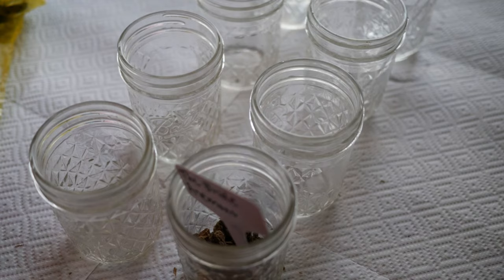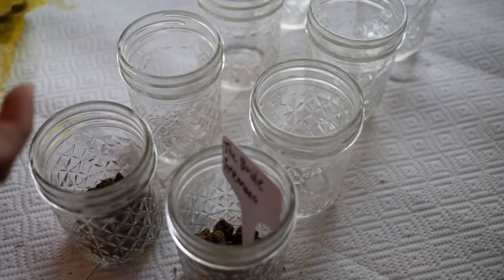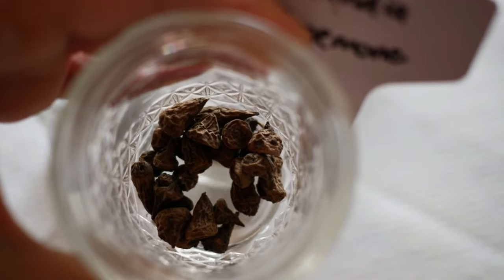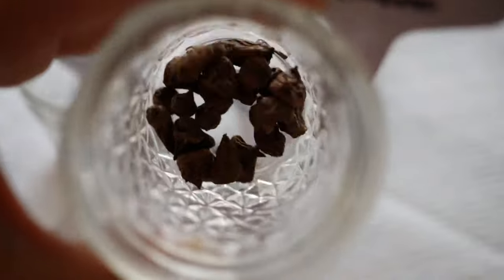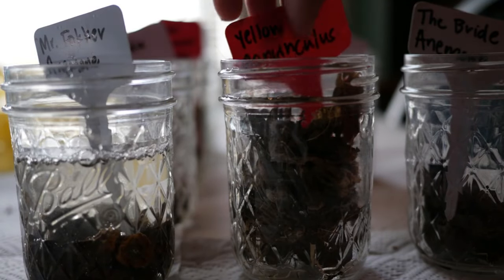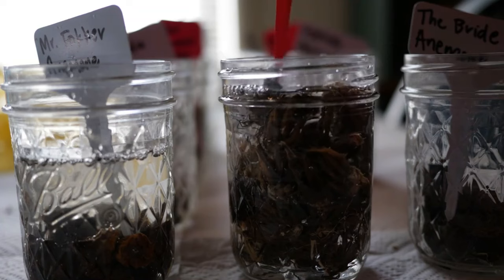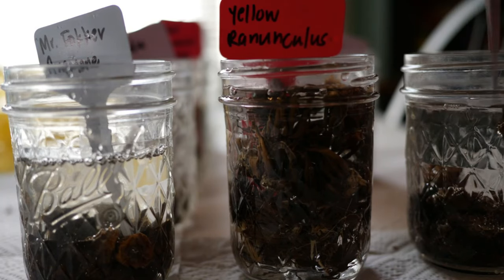At most I soak my anemone corms maybe four to six hours, because anemone corms do tend to rot if conditions aren't ideal. Some people suggest using an air bubbler like a fish tank bubbler, but take it from me — I've tried that. There's no reason to make this more complicated than it needs to be. Just regular water, soak them for a little bit if you choose to. Honestly, I've had some rot issues when soaking in the past. This past season I grew 250 anemone corms, did not soak them, just planted them up in a tray, and every single one of them grew. First time that's ever happened.